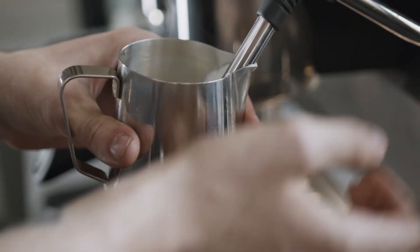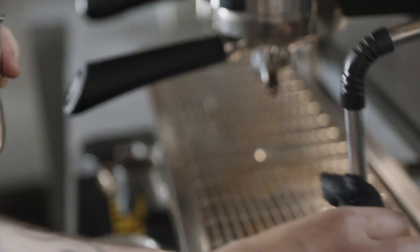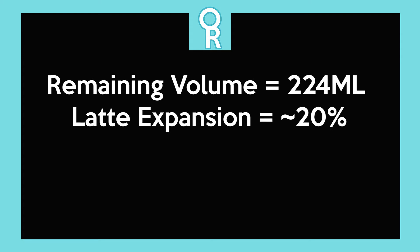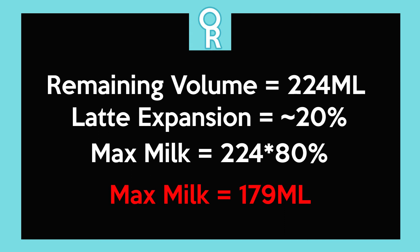We always have to froth our milk, which expands it — roughly 20% for a latte and 25% to 30% for a cappuccino. With that in mind we have to adjust our calculations. Our remaining volume in the mug after the coffee is 224 ml, and accounting for 20% expansion for a latte, we're looking at just shy of 180 ml of milk to put in the jug so we don't spill or waste milk.